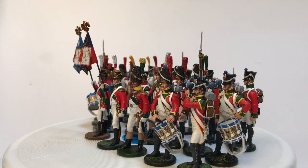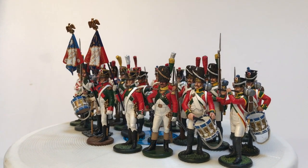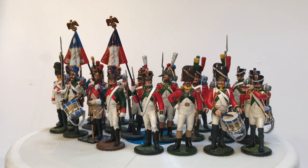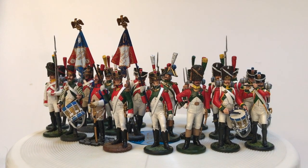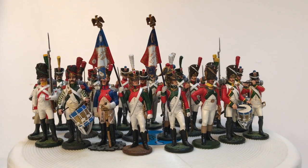In further videos we will show you and tell you about each of the 2 regiments separately. We will also tell you about their organization, which units they included, and some specific uniform features. It will be interesting — keep in touch.